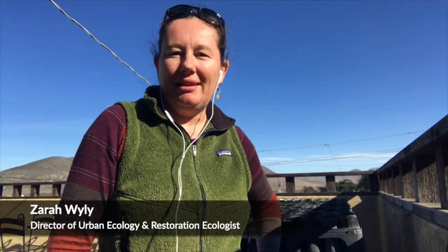Hello, my name is Zara Wiley and this video is to help you plant your acorns for seed this evening. Before we get started, we're going to make sure we have everything we need.